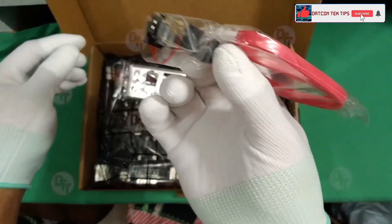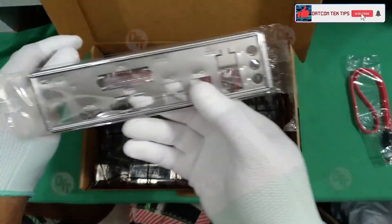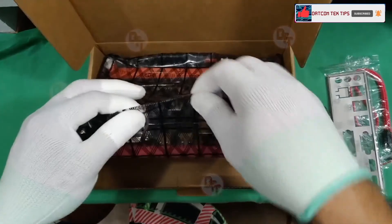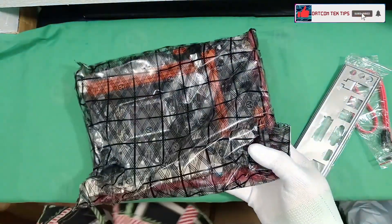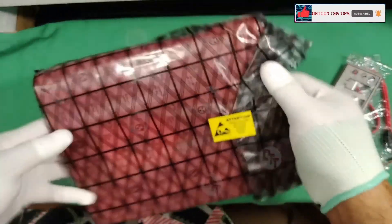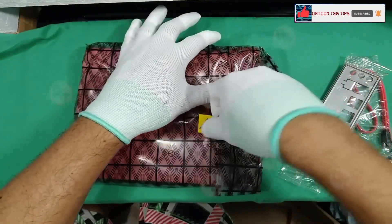We have a SATA cable and a back plate. Sadly, we don't have a manual. It's sealed — there's a warning or attention sticker on it.